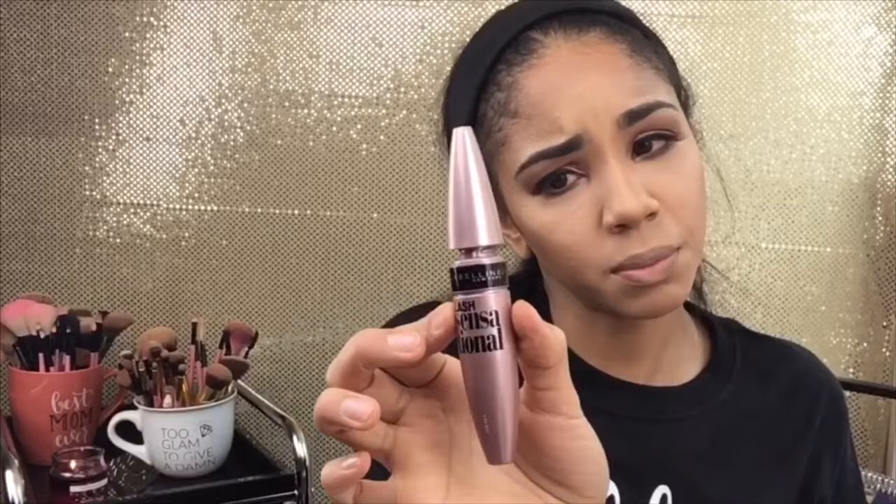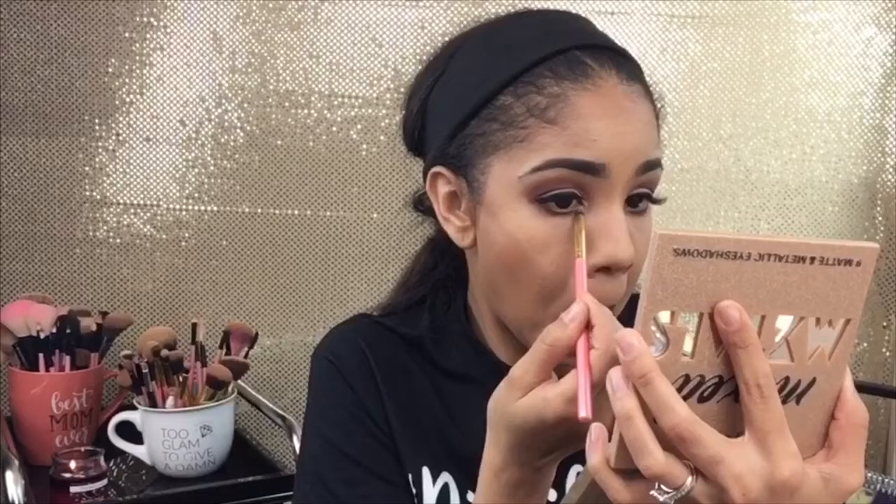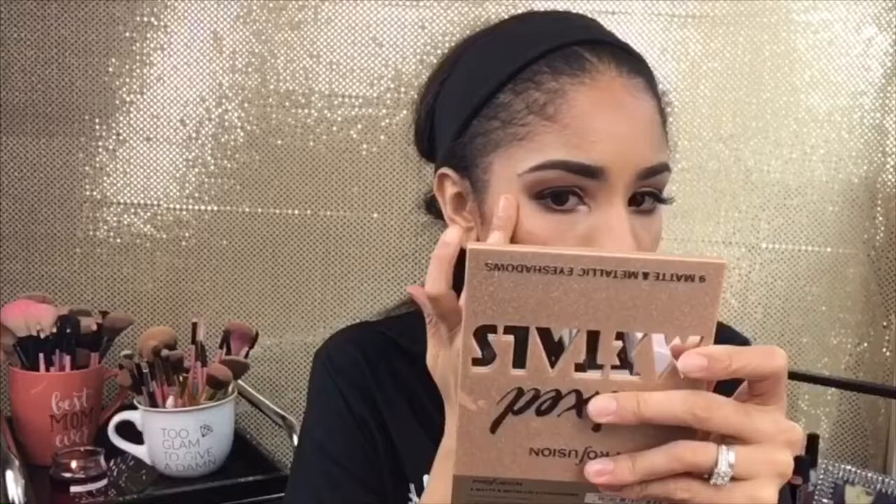Using the Lash Sensational by Maybelline — this must be my favorite at the moment because I've been using it every time. With a little pointy brush, going into the Profusion palette in the color Mousse and putting this on the inner part of the eye. Going in with my Wet and Wild Precious Petals highlighter and the Master Strobing Liquid Highlighter by Maybelline — just dabbing a little bit. My finger works better than the little fan brush for this.